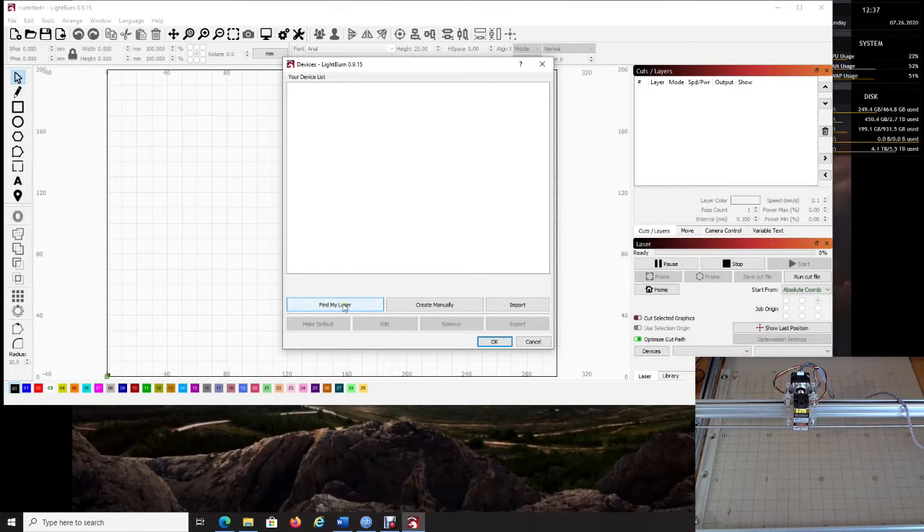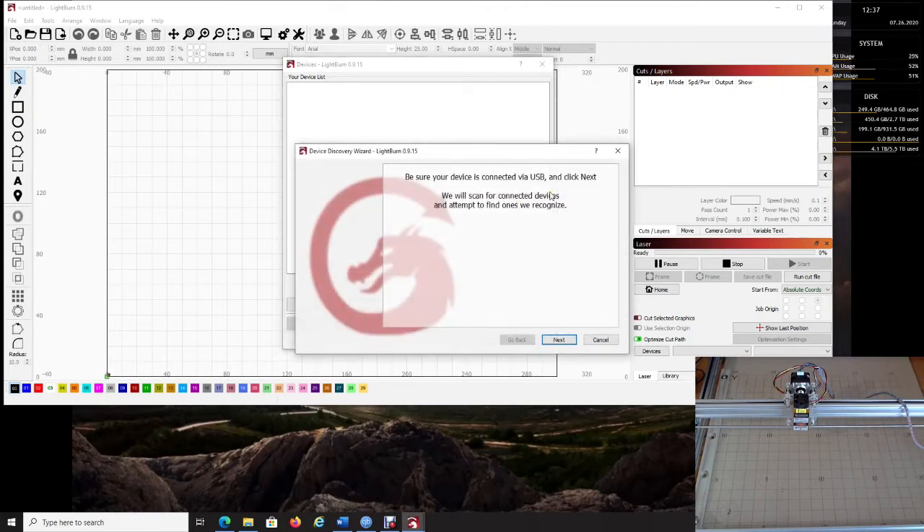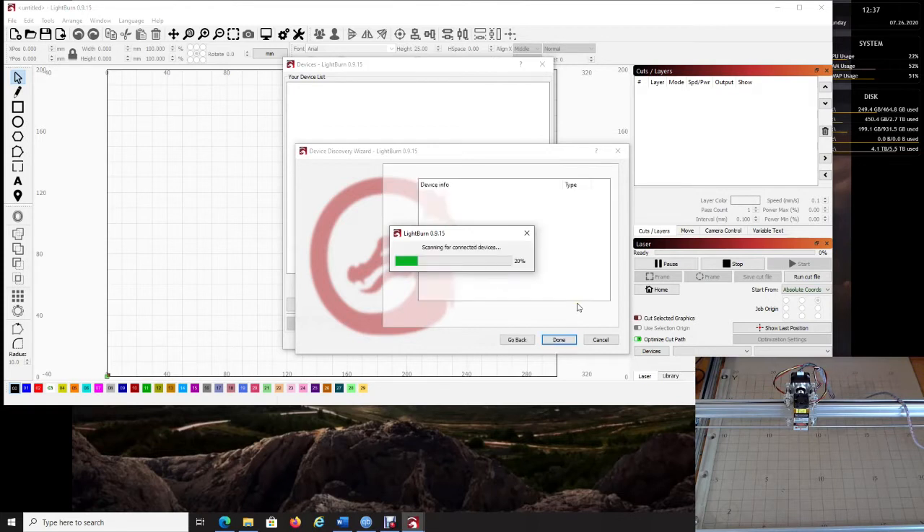When you arrive at the device setup screen, click 'Find My Laser.' It will attempt to detect your device — make sure your laser is connected via USB and that you've already installed the drivers — then click Next. It found mine: the device is GRBL and it is at COM7.